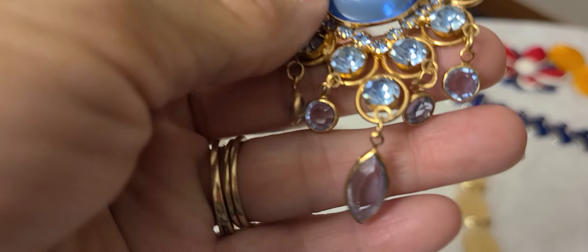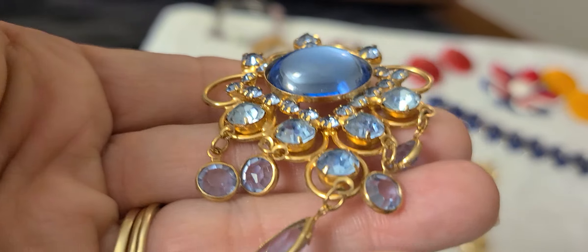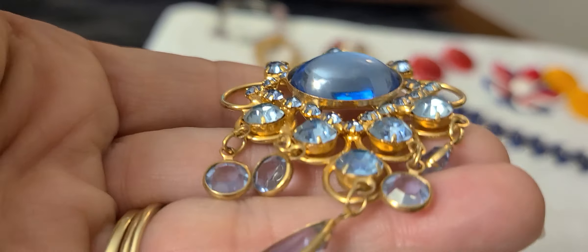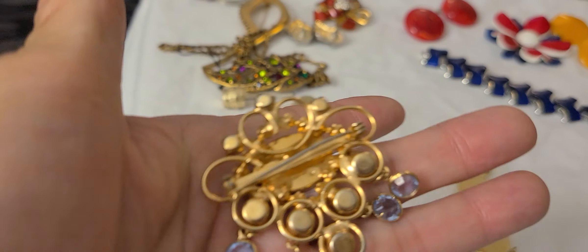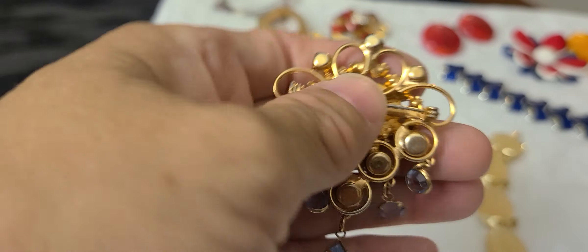And then we have this gold tone brooch with round stones and marquee, then blue topaz colored stones and a cabochon in the center. No markings on the back. I couldn't find anything on this brooch — I use Google Lens to look for stuff and I didn't see anything on it. That's a very cute brooch. This came out of the container of jewelry that I bought.